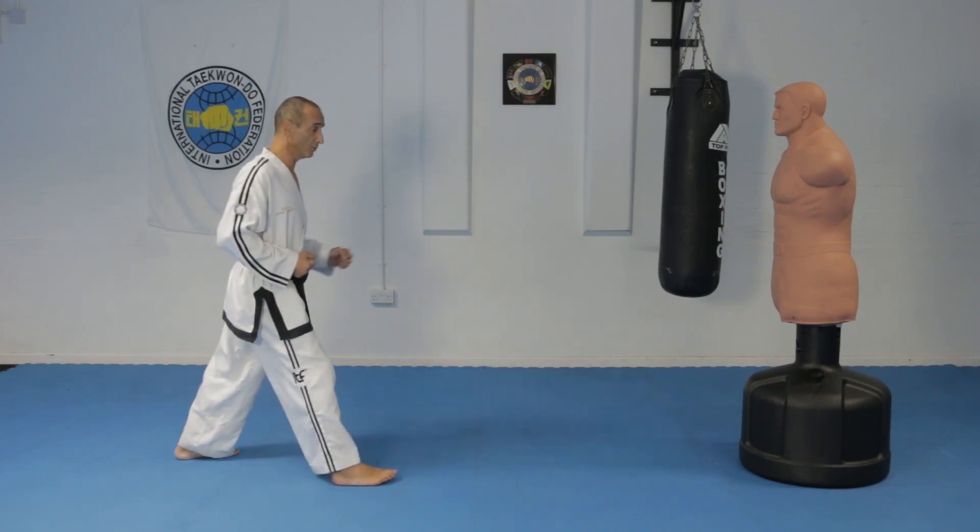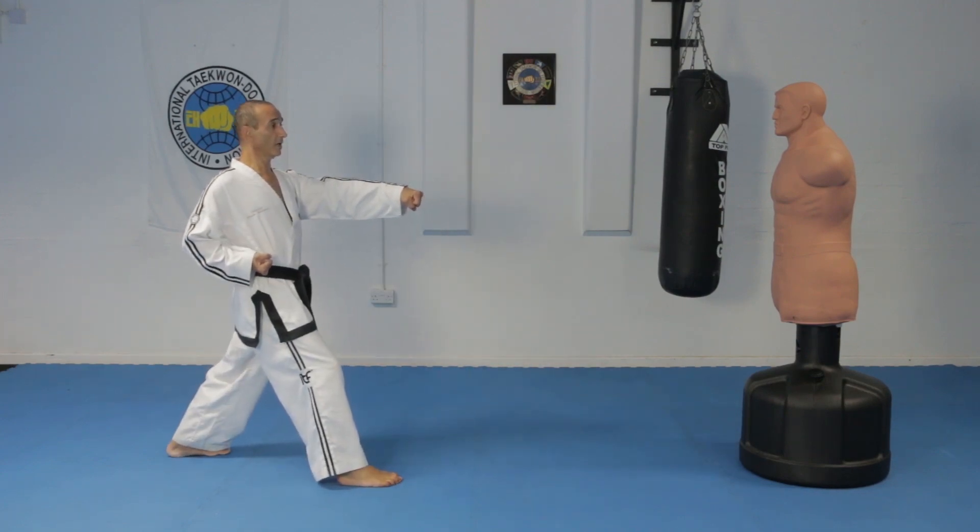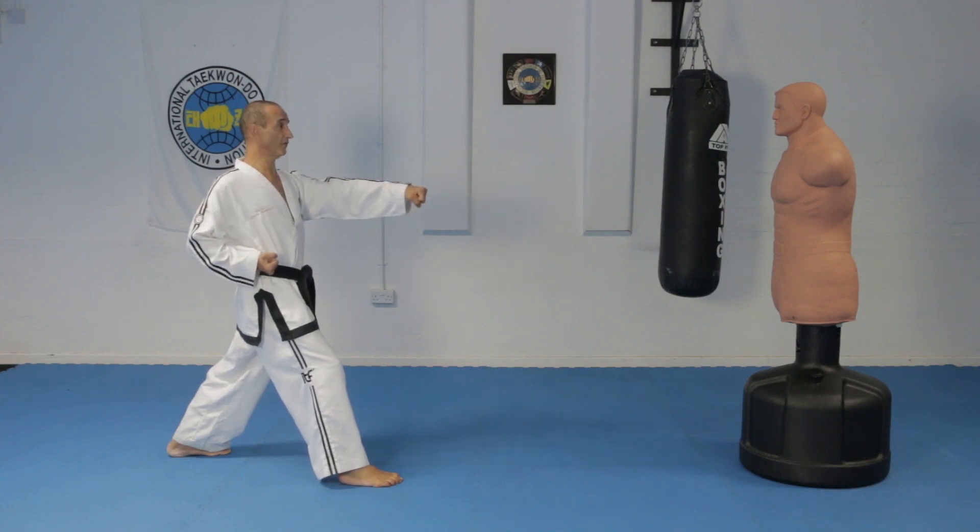In the pattern, it's the 36th movement. It's done from here and you perform the back fist with the left hand.